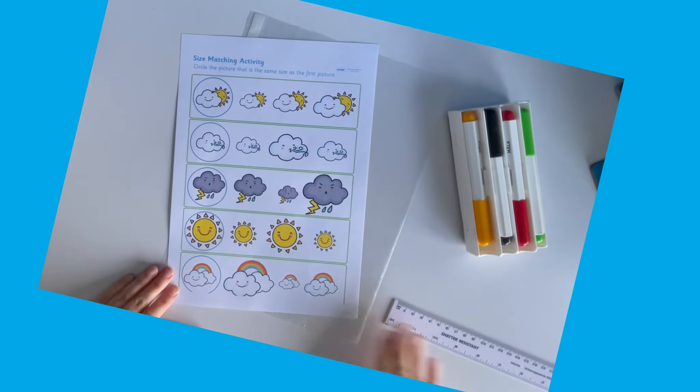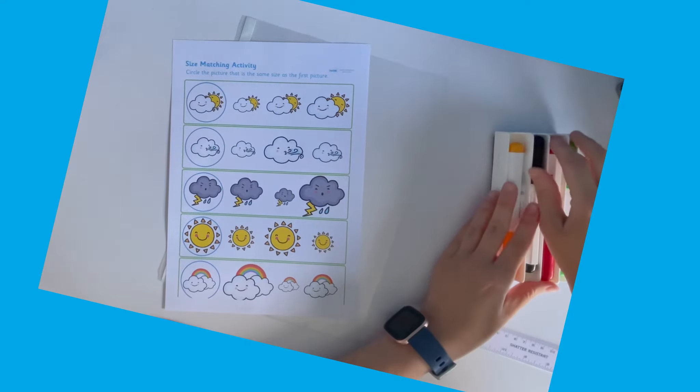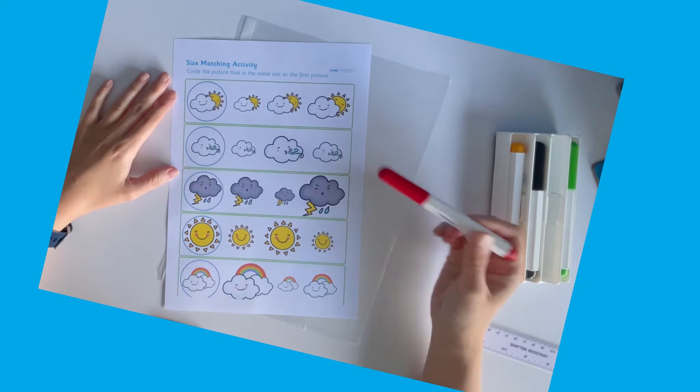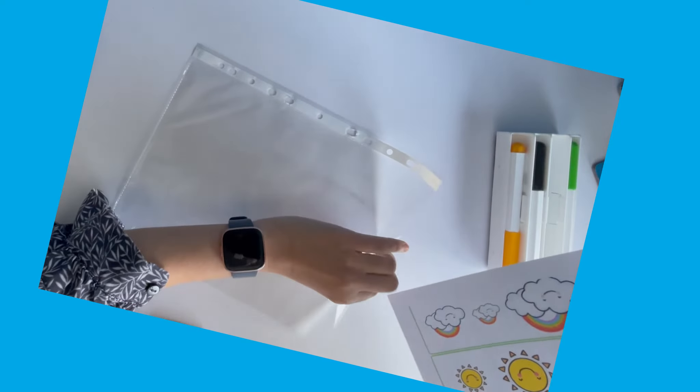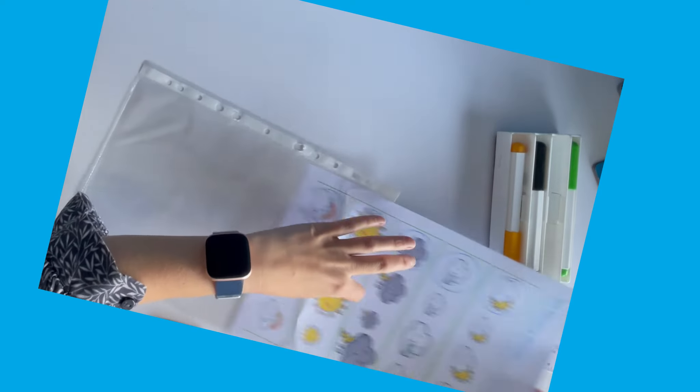Let's take a look at this weather-themed size matching worksheet. Children are given a circled image and are asked to find the matching size. They could do this by putting it inside a plastic wallet, and then the sheet can be used over and over again.